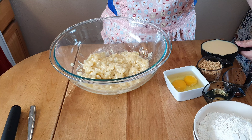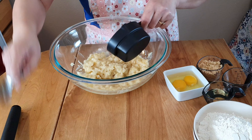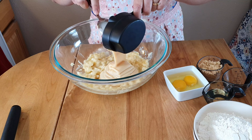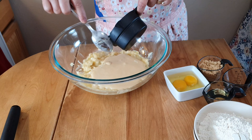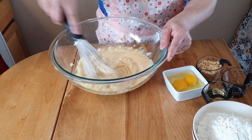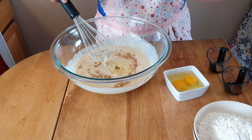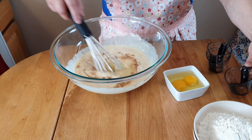We have to add one cup of condensed milk and then we just have to mix this. Then I have here another quarter cup of brown sugar, three tablespoons of vegetable oil, and one teaspoon of vanilla.